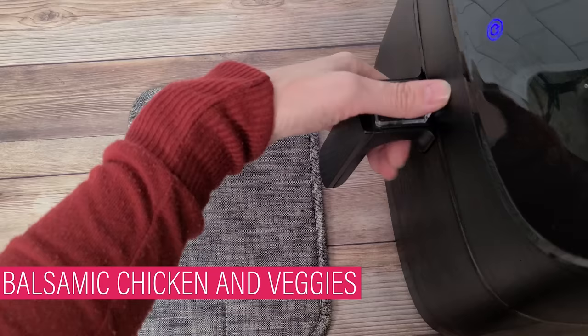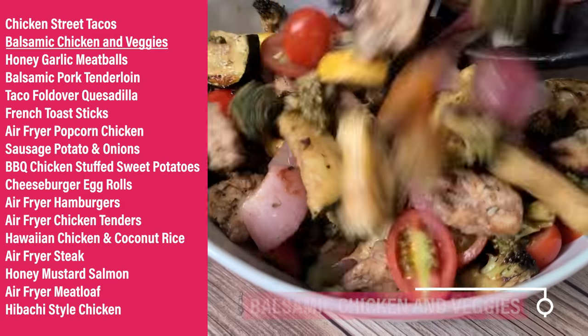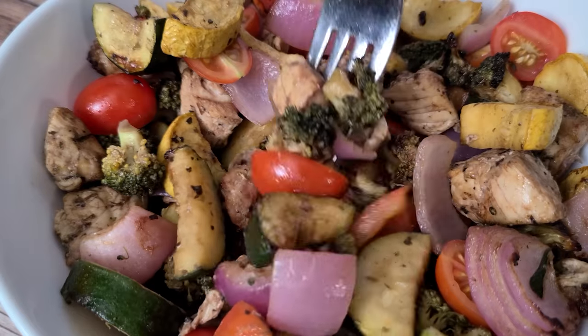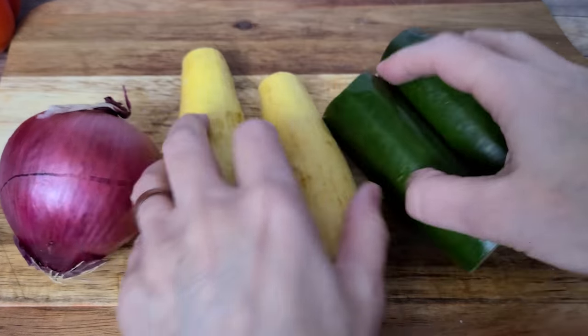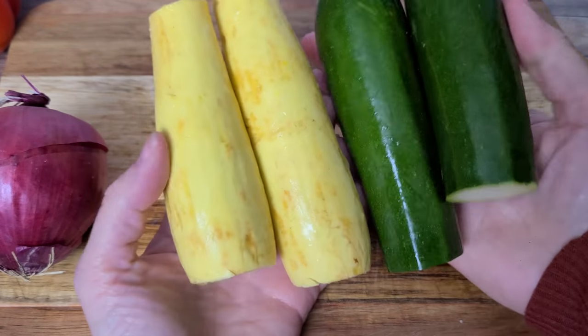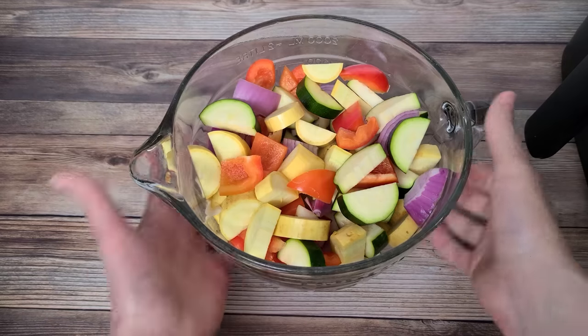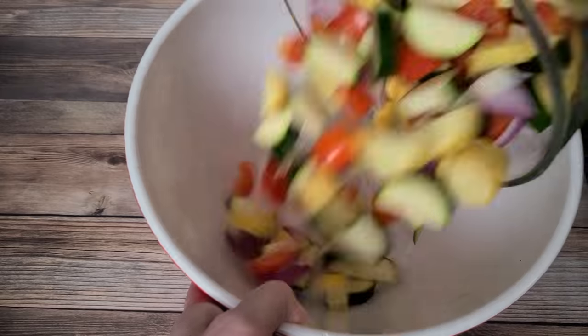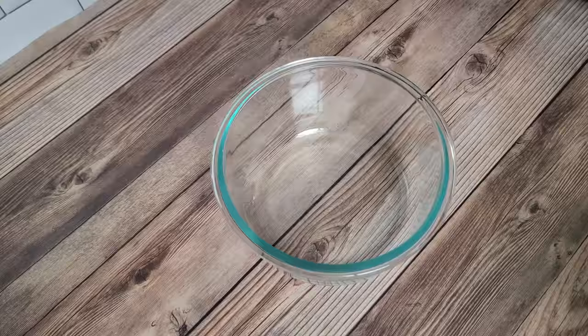This first recipe is a sheet pan recipe that I adapted for the air fryer. It serves about eight people, so you can cut it in half. I cooked it in both of my air fryers. I've got a whole red onion, some squash and zucchini, chopped into about eight cups total, plus four cups of chopped broccoli. Now it's time to make the marinade.